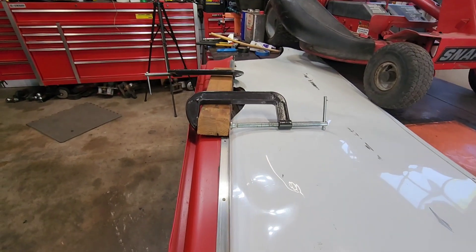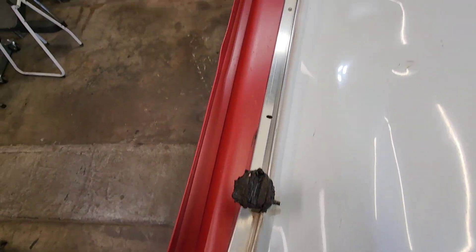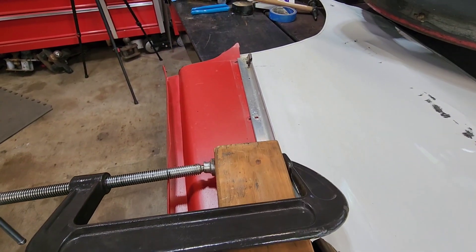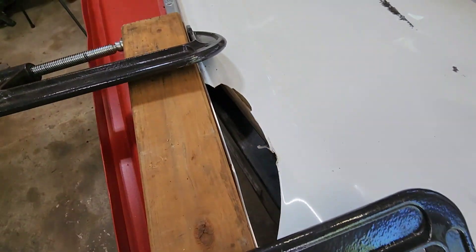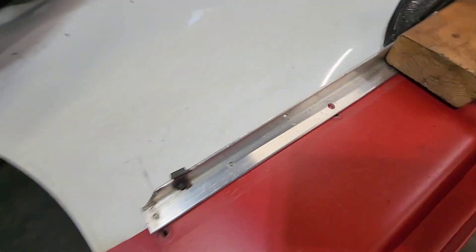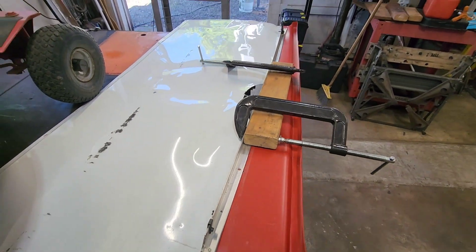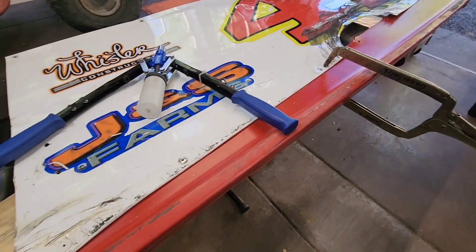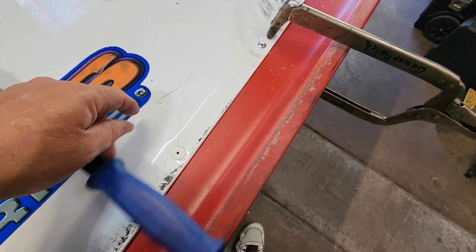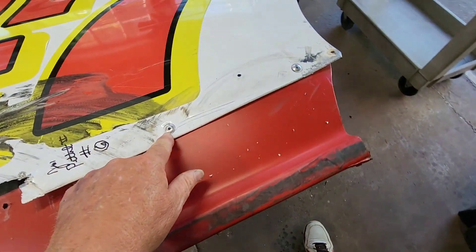Going for straightening out that piece of angle iron — used a board and a couple big C clamps, trying to do it without taking the angle off. It's getting there. I'll beat it with a hammer a little bit and see what we got, but that's the method I'm using anyway — right, wrong, or different. We got that angle straightened and we got it riveted back in.